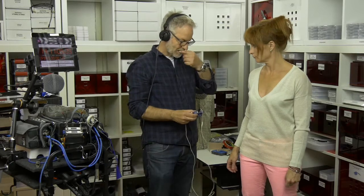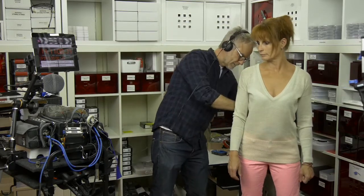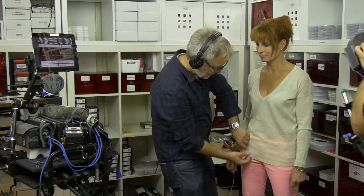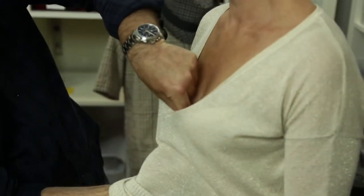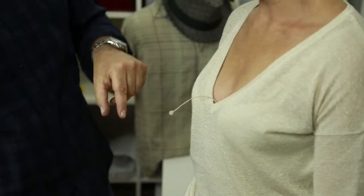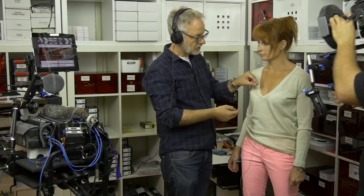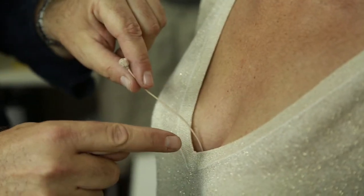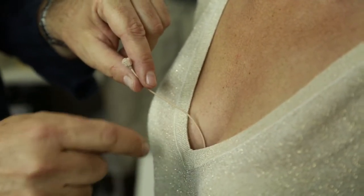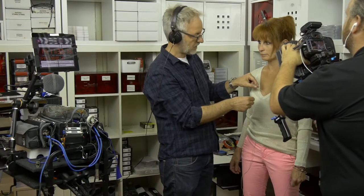I put the mic in the clip, then we do that on your back. I go underneath — underneath the bra. That is the microphone. I'll tell you why we do it this way: the problem is this decollete is so low, you would see the rubber body mount in the cleavage, or also the furry wind jammer.